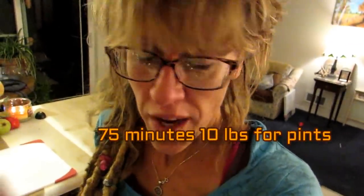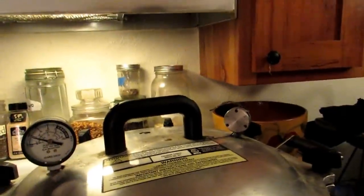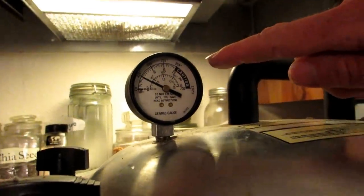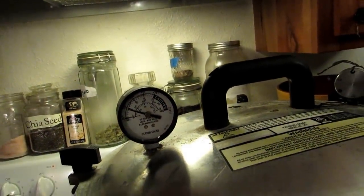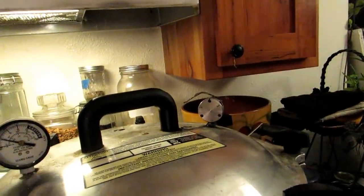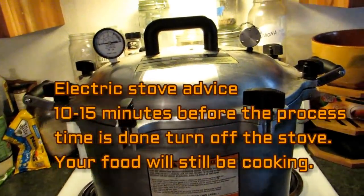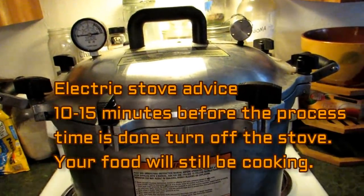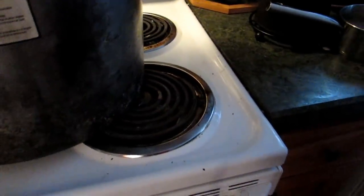This depends on your canner and your altitude: 75 minutes for pint jars at 10 pounds — but check your own specifications. With my All-American, I watch the gauge, get it up to 10 pounds, then turn the electric dial down a little. On a propane stove you don't have to worry as much — it'll jiggle and maintain pressure. A starry tip for electric stoves: when your timing is almost done, I turn off the electric stove about 15 minutes early because these burners take a long time to cool down.